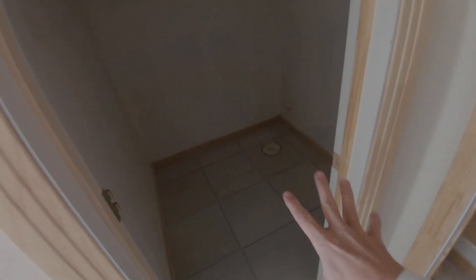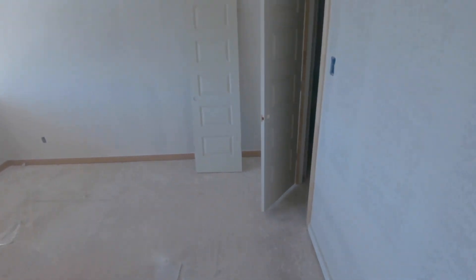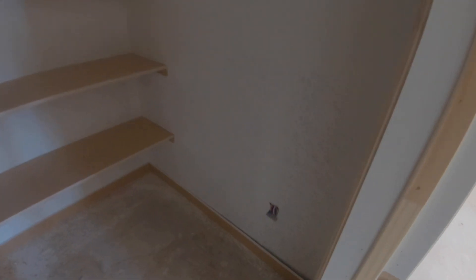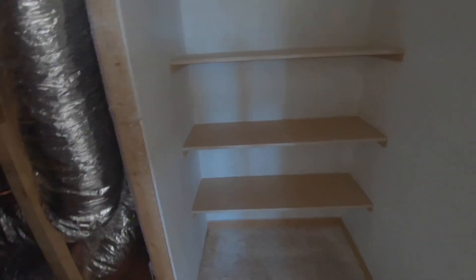There's the closet — bath is in, tile is being laid. There's the outlet, the shelving, and the access. It's going to be pretty tight to get in there. But in general, this is really coming along well.